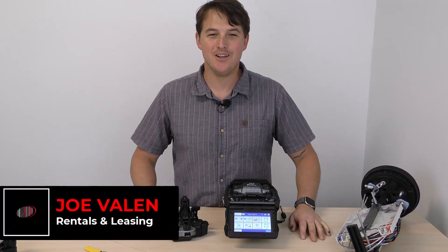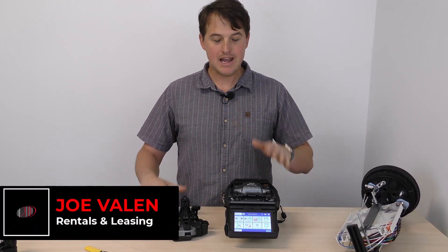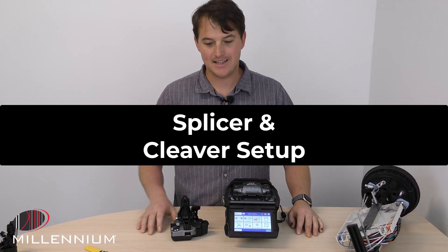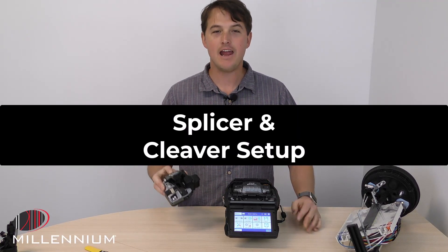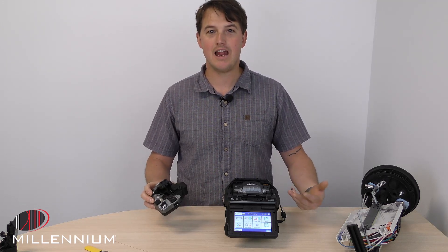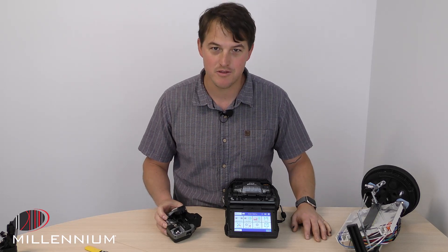Hey guys, this is Joe with Millennium. We've got 90S's in our rental fleet and one of the really cool things about the 90S is the CT50 and the Bluetooth technology. We get a lot of questions around it and hope to address those questions today with this video.